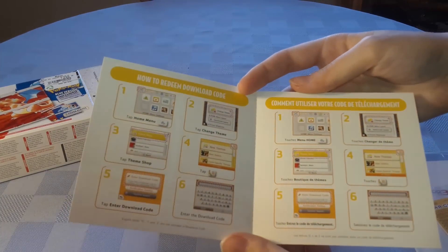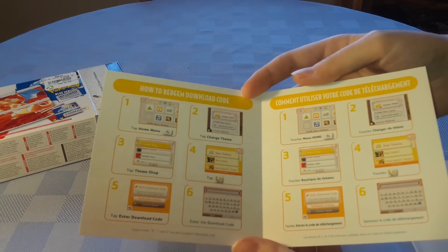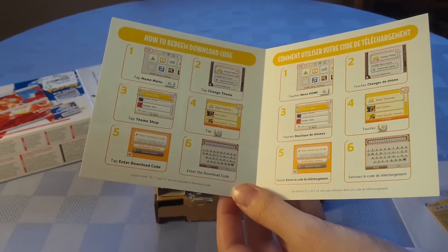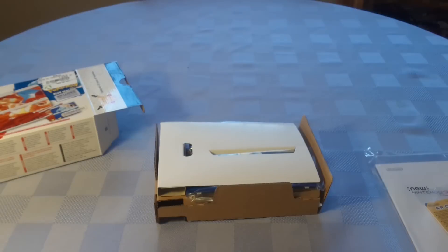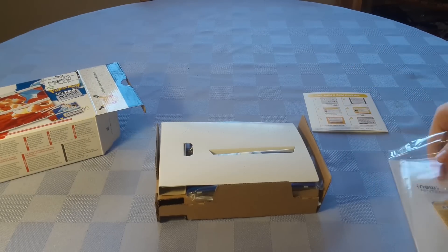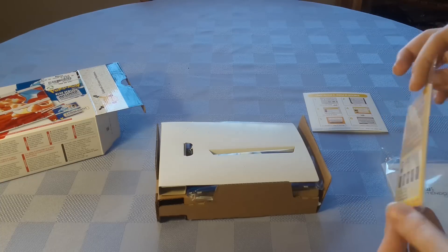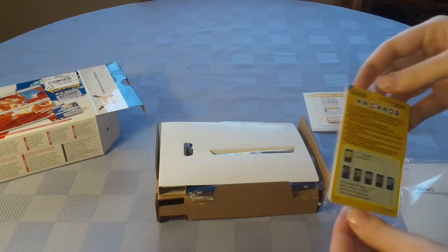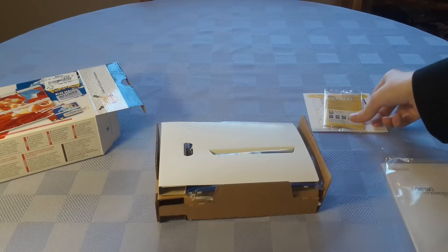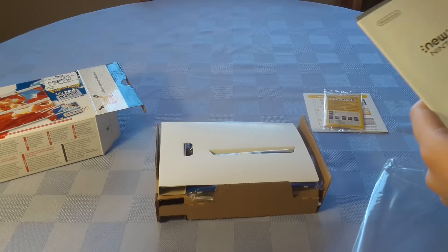On the back you've got instructions on how to redeem it — the Spanish instructions are on the outside, with the English and French ones inside. It's actually not a game code but a home menu theme, which is pretty nice since the games themselves are pre-installed. It's always good to have bonuses. I'll set that aside face down. These are just normal AR cards like you get with every 3DS, so I'll set those aside as well.